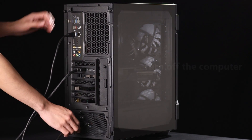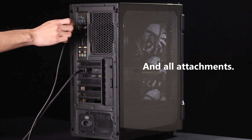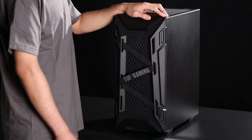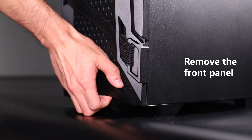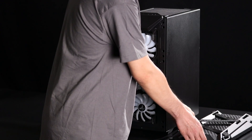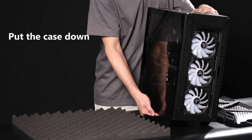First, turn off the computer. Unplug the power cable, external cables, and all the attachments. Hold the bottom of the front panel and pull it up to remove it. Put the case down on a flat and stable table.